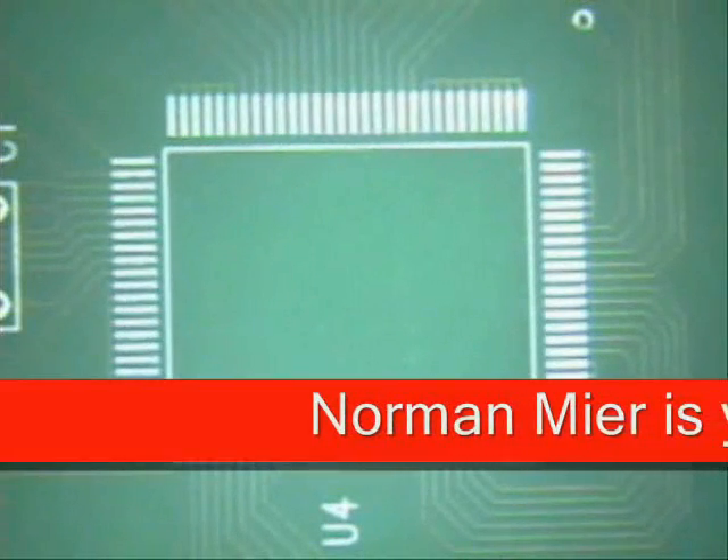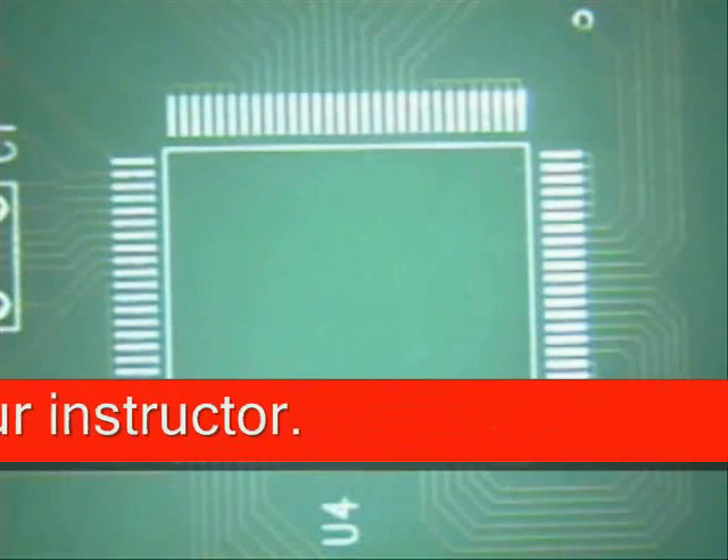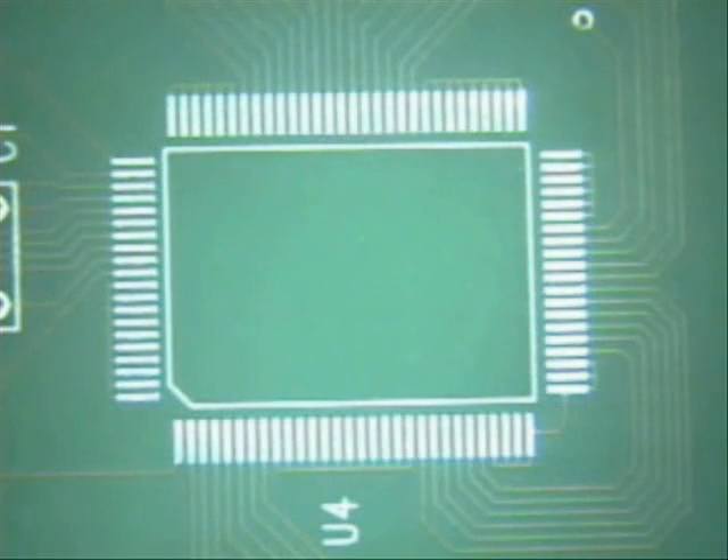Welcome to Best Incorporated Soldering Tip of the Month. My name is Norman Meir and I'm an IPC Master Instructor.